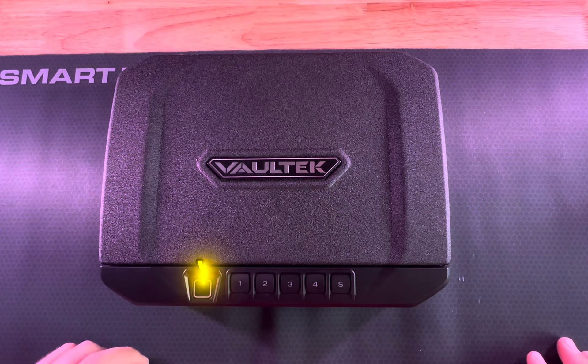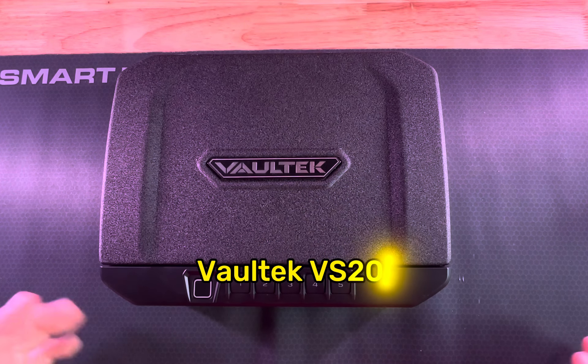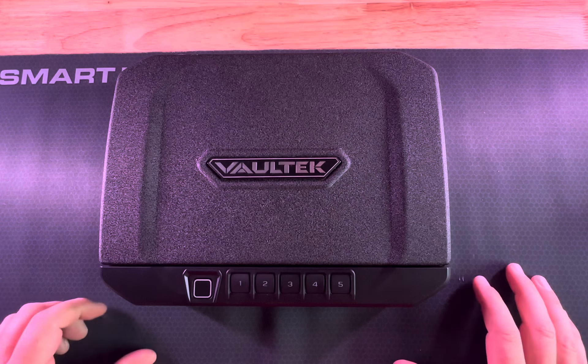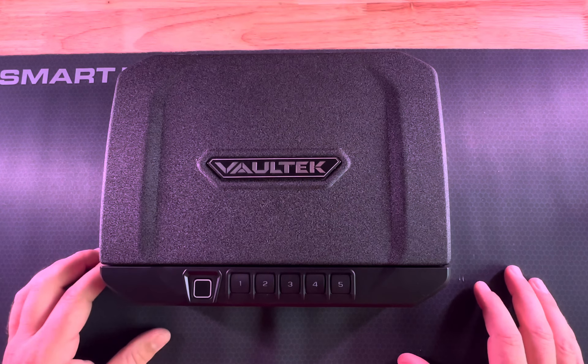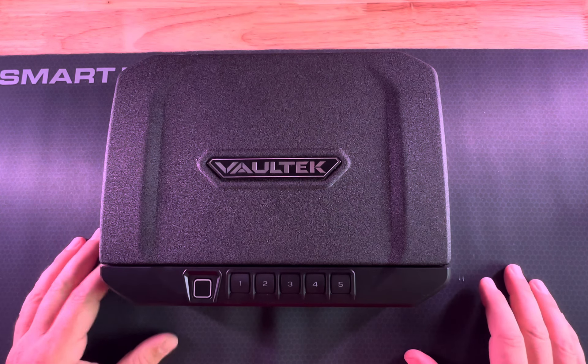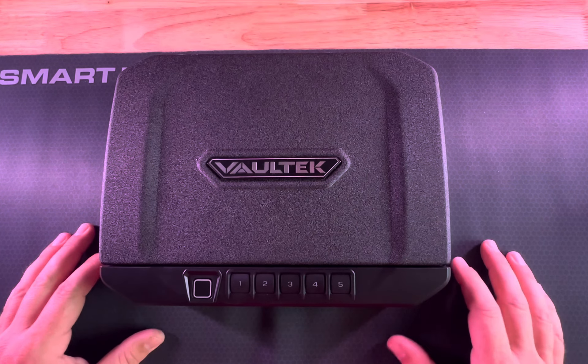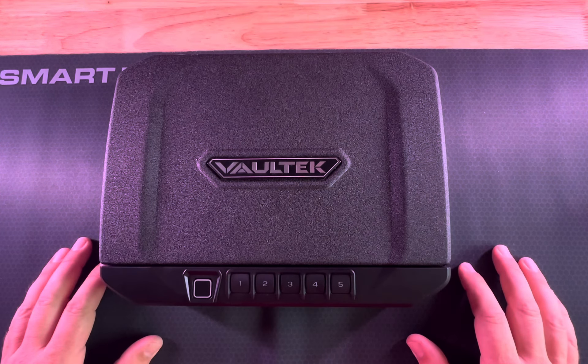Today I'm going to be talking about the Vaultek VS-20i. Vaultek is one of our sponsors now, but we've been using the Vaultek products for many, many years. The reason we use these products is we believe in the technology. We love the way it's user-friendly, but it also keeps the gun secure when we need it.